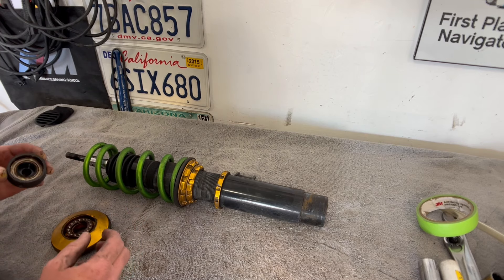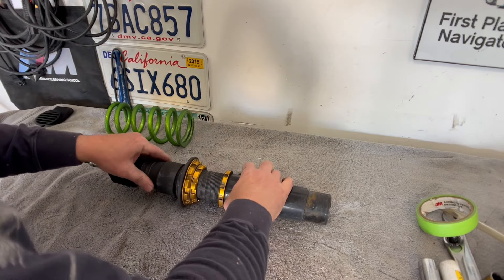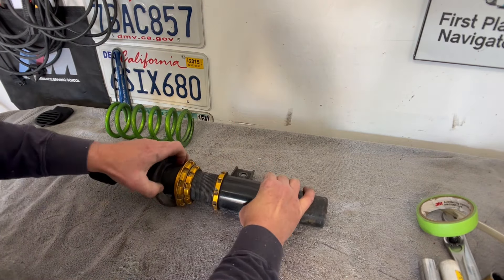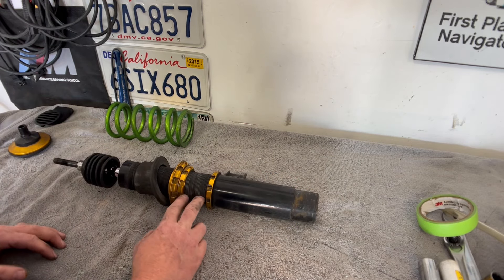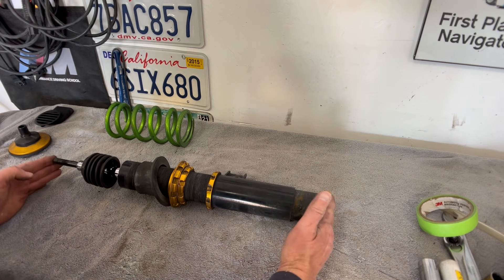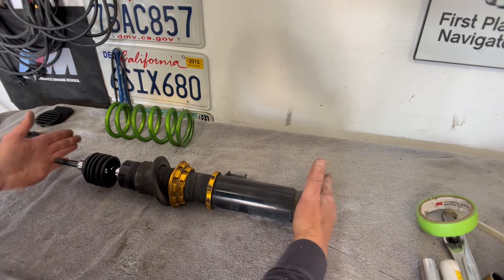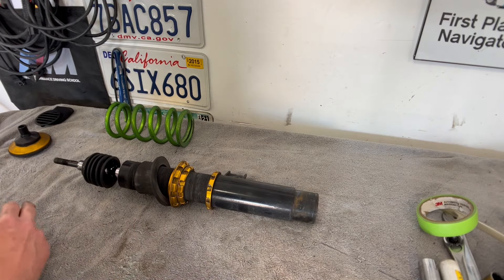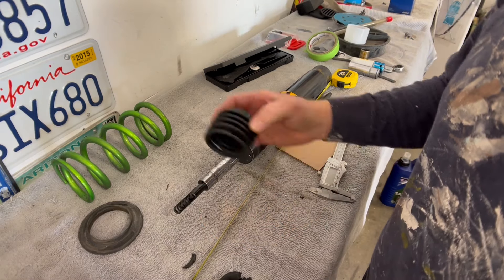There's still plenty of grease there — I do have some good quality grease we can add. The shift boot is all kinds of messed up in here, but the big thing we want to work on is just understanding where our measurements are. I need to know how long everything is here — that's probably number one, because this threads into here. So what is the total measurement of this? Let me get a measuring tape.